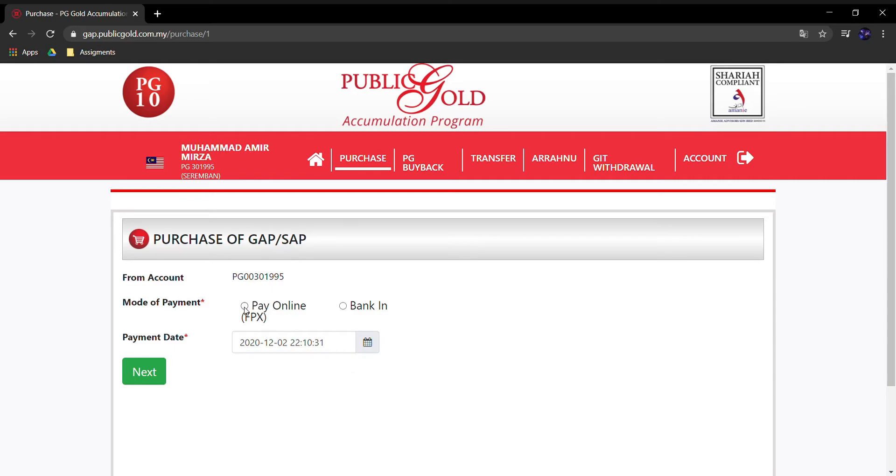Dan untuk method of payment, pastikan tuan-tuan pilih FPX — lagi mudah. Dia akan auto je terus masuk. Sebab kalau bank-in, tuan-tuan kena emailkan slip pembayaran ke email Public Gold, jadi lagi complicated. Kalau FPX, dia akan auto je terus masuk. Tuan-tuan just bayar, dah settle.